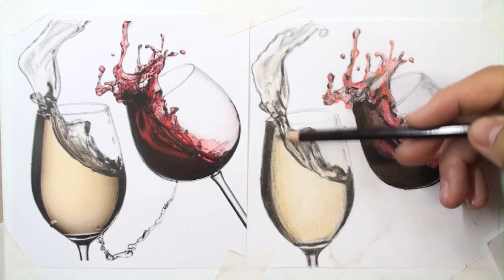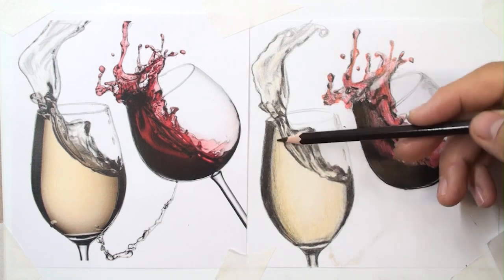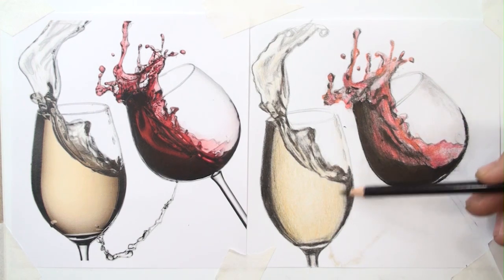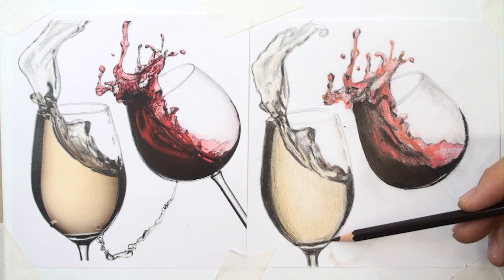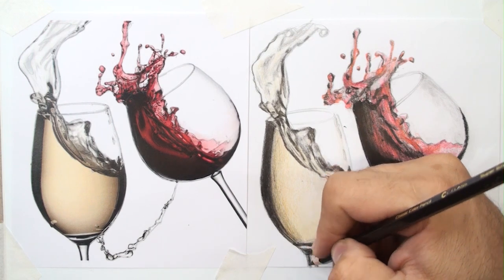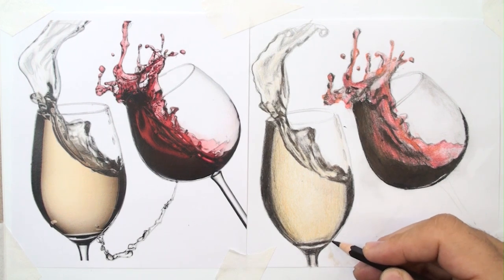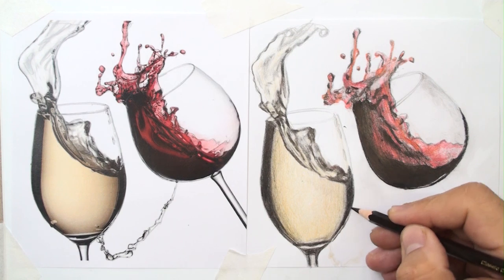Again, let me add more shadows on both sides. Inside the liquid should be bright because the light shines in the center, and both sides should be darker. Let me redraw and refine the edges constantly and precisely.